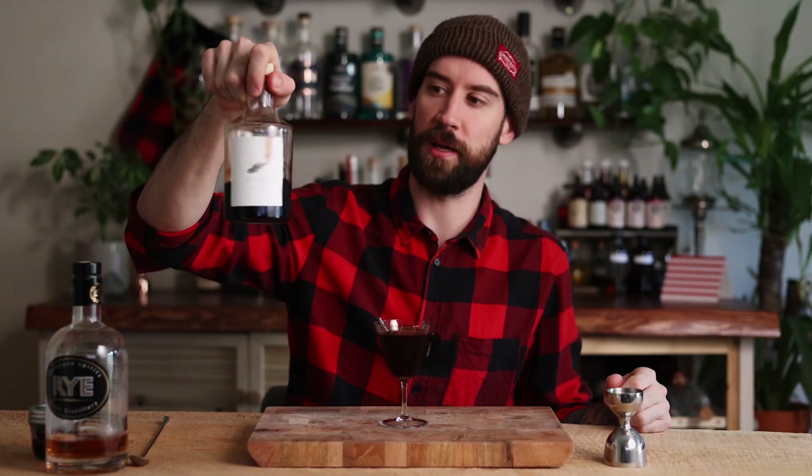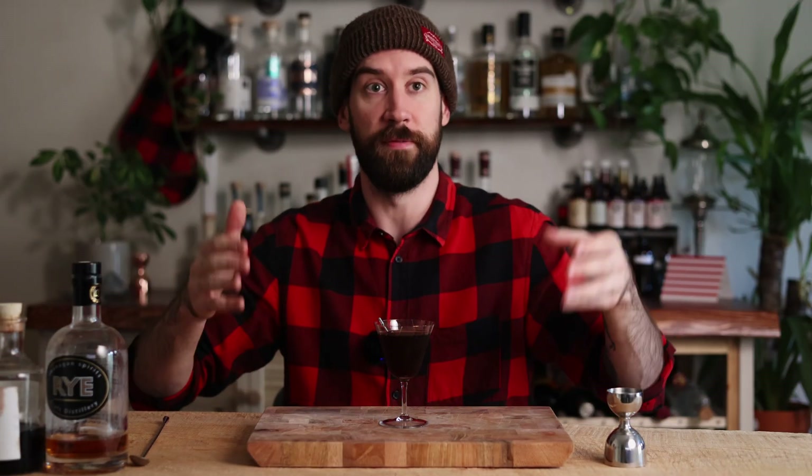I use this one from Avril Creek — I love this stuff, it's absolutely delicious. I went with my go-to rye from Okanagan Spirits. As I've said in every other video, I use this stuff and it just works really well with sweet vermouth.